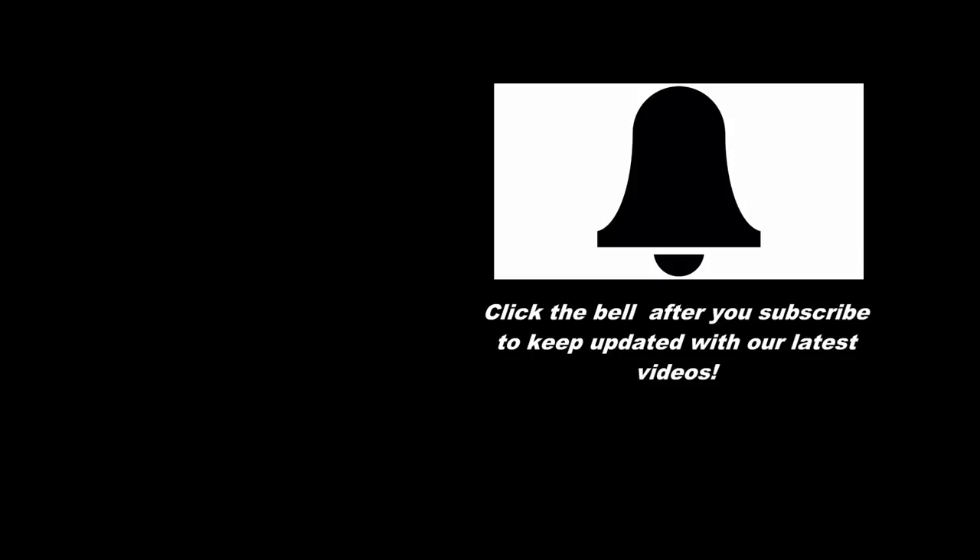If you're new to Marty's Garden or an old subscriber and you haven't clicked the bell button to keep updated on upcoming videos, make sure you subscribe and click the bell button — it will notify you every time a new video comes out.